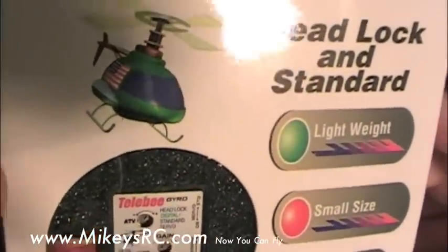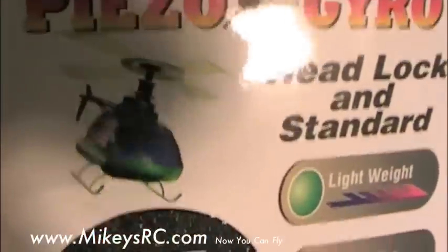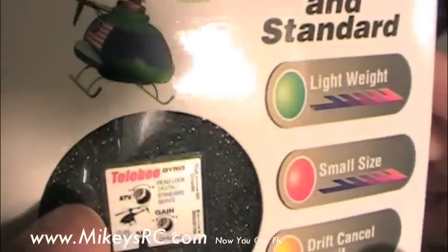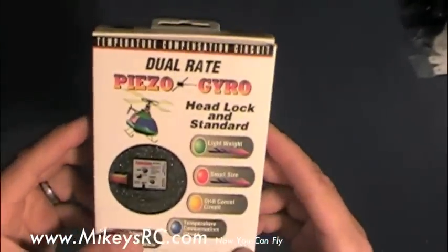Next up is this head-locking gyro that I got from HobbyCity.com. It says Telebee on it, so I'm hoping it's an actual Telebee gyro — these are supposed to be pretty good quality, but who knows. We'll find out. I spent about $34 for this gyro.